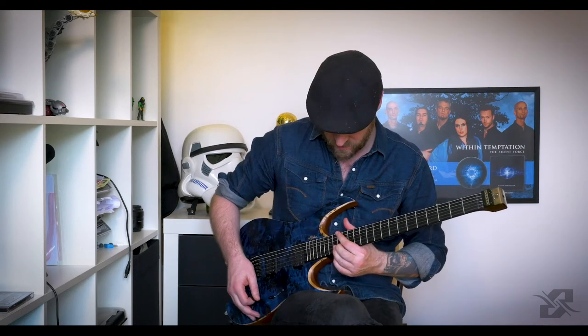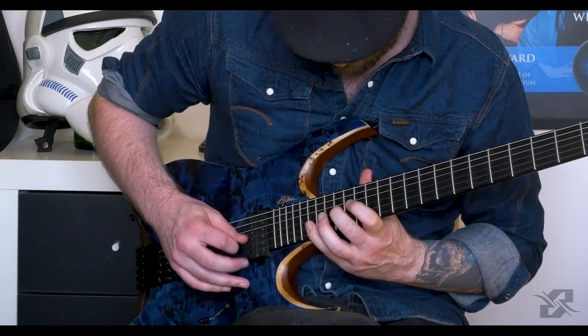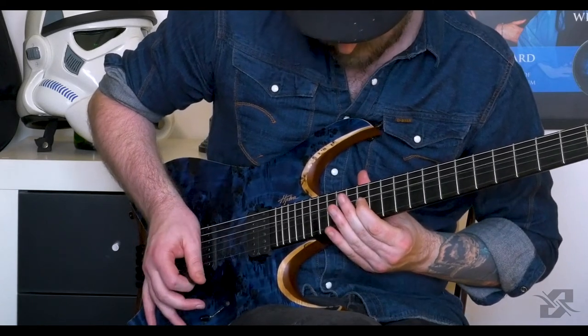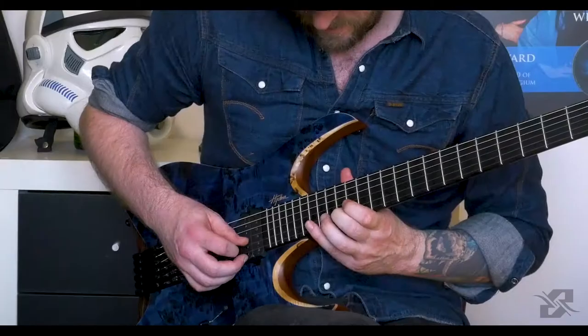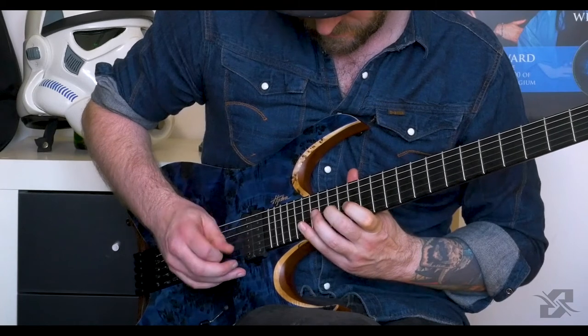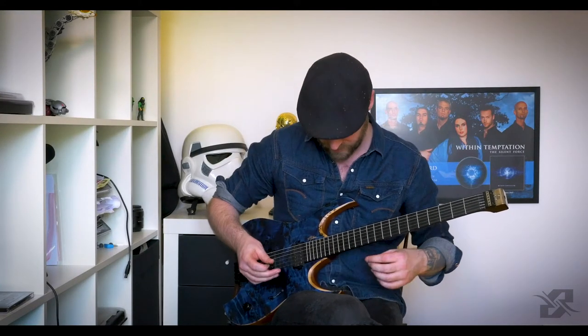I'm going to play it extremely slowly so that you can take a good look. I play what they call in classical music terms a pedal note, which means that this F sharp always comes back. And around that I play a little melody or scale. So this first part very slowly looks like this.